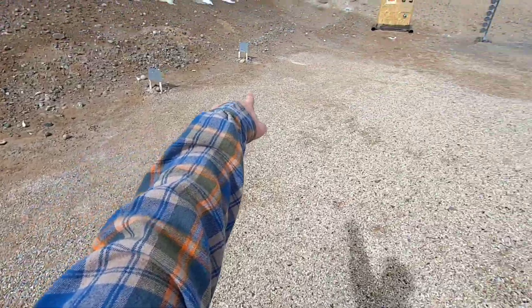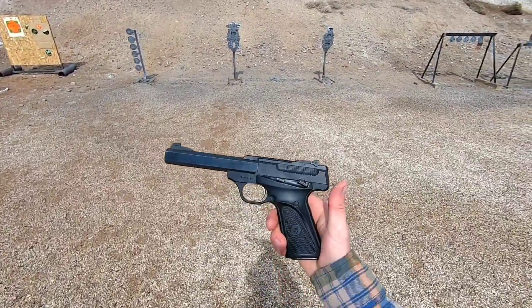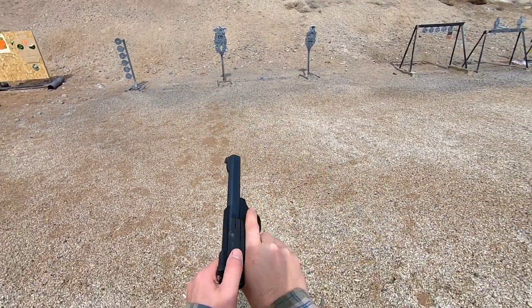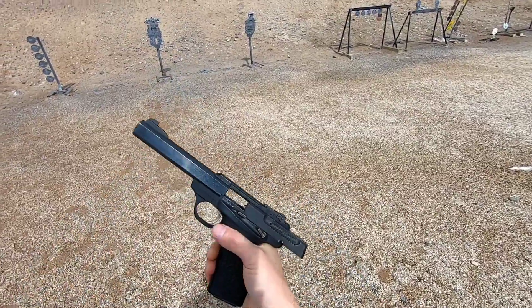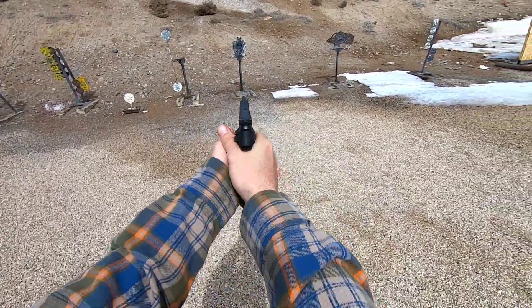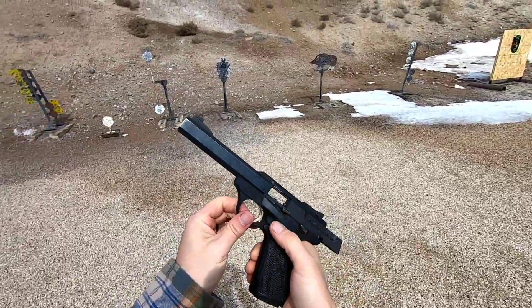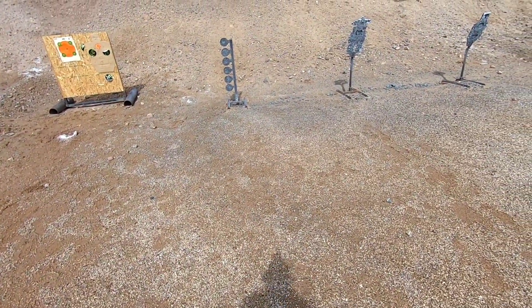That's 15 yards, the 10, the 5. We'll come up here about 7 or 8 yards. We'll do a few mags through this and see how it does — I'll edit out the reloads and stuff like that. I'm not going to really focus on any of the flippers because it's just a .22 long rifle, it isn't even probably going to move them. Let's try this tree right here, see how it does, see how I do.